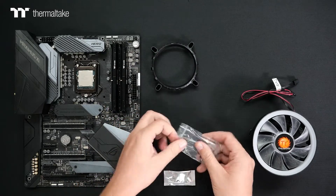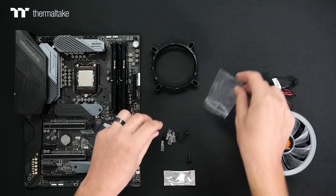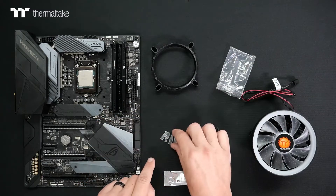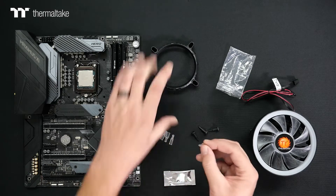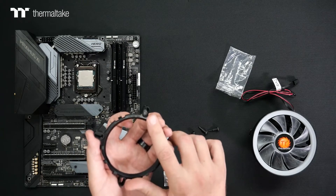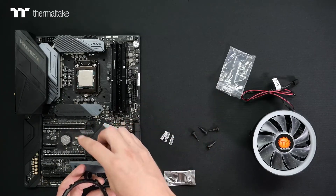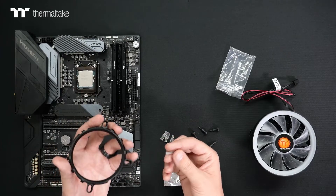We're going to have two different types of mounting hardware. One is going to be the clear pins, which will secure the bracket to the motherboard. These are very important as they have two little fins on each side that slot directly into the bracket and hold their position. For the motherboard we're using, it's an 1150X, so we're going to be putting this in the middle position.